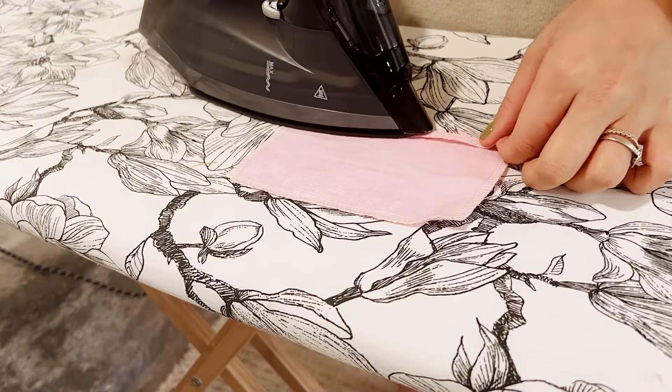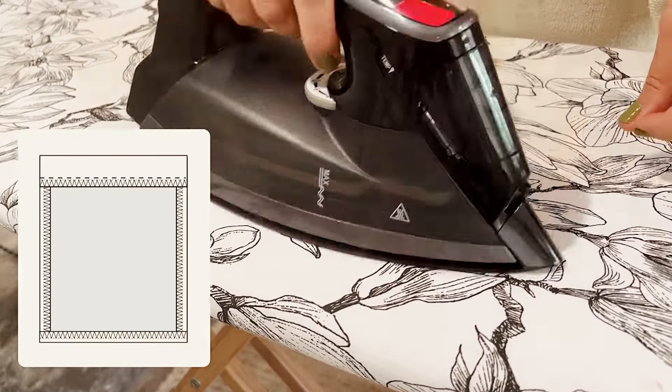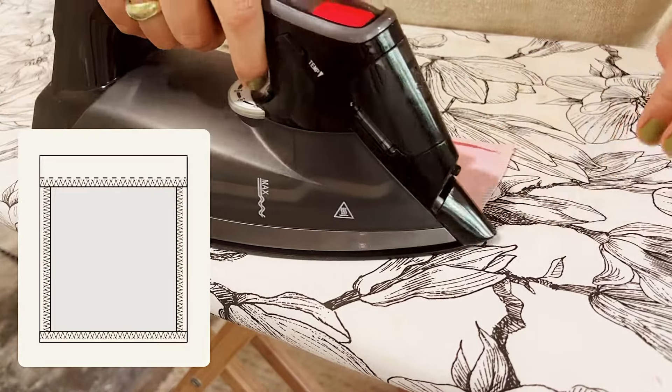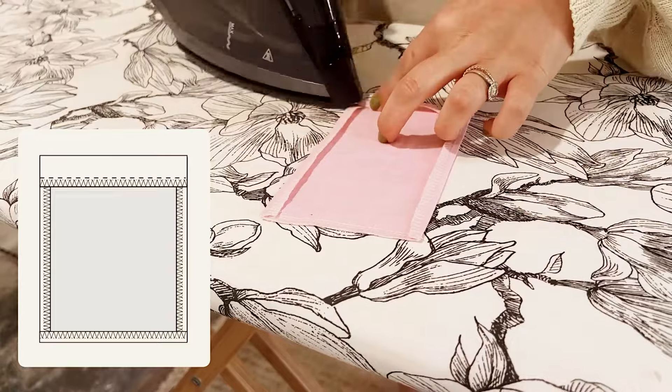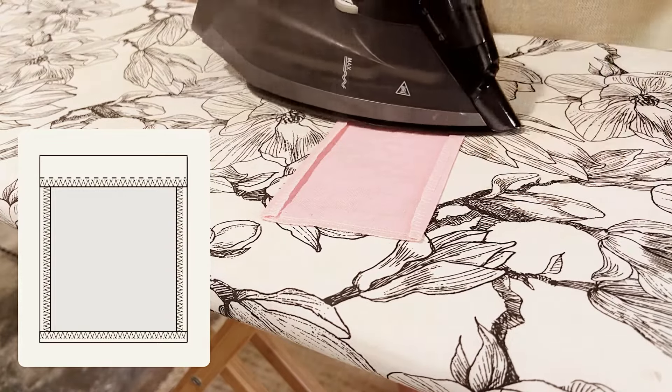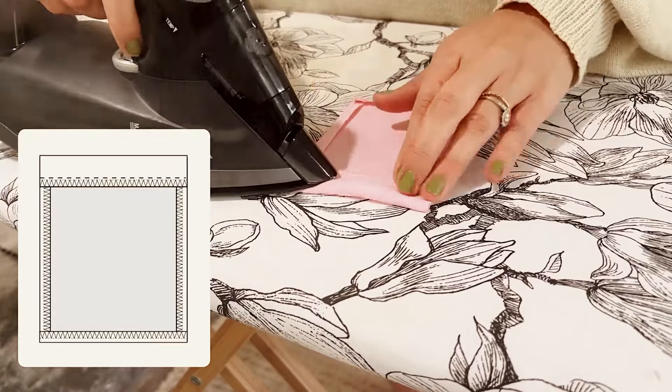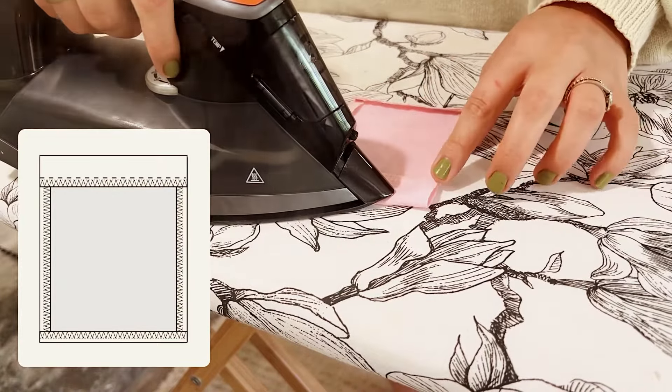To create your pocket, start by folding in the edges and the bottom end of the pocket first with a one centimeter seam allowance. Make sure to have these edges already pre-overlocked or zigzag stitched just to make sure there are not many raw threads. Then go ahead and fold down the upper edge — this is going to make the top of your pocket.